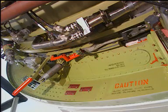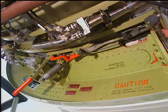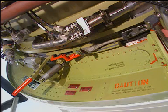Caution. Make sure that the upper latch handle is in the fully open position during closing. Damage can occur to the U-bolt spring retainer if the upper latch handle is not fully open.